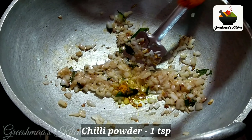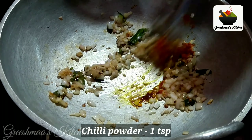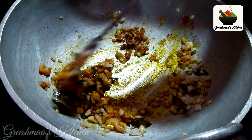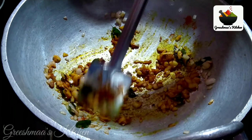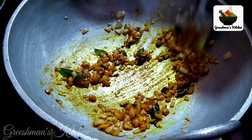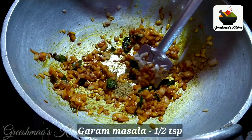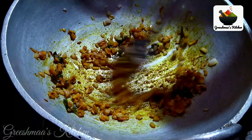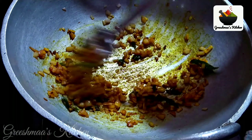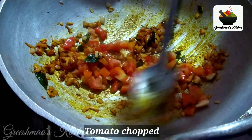You can use the spoon. Add 1 teaspoon of salt and once the sauce is ready, add 1 teaspoon of salt.